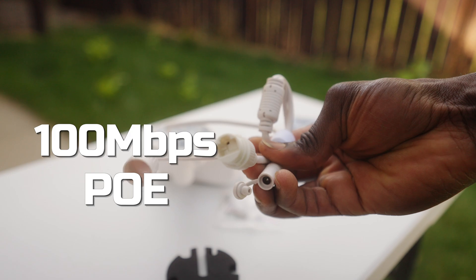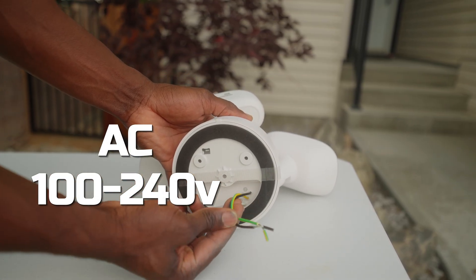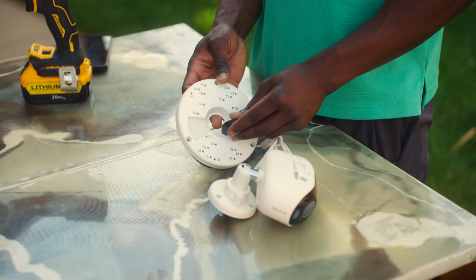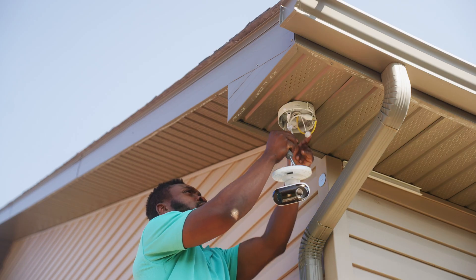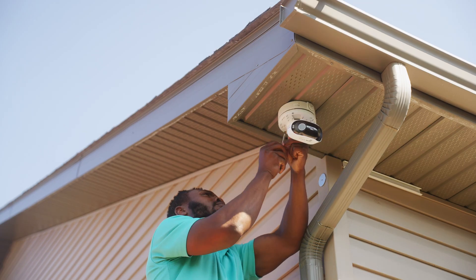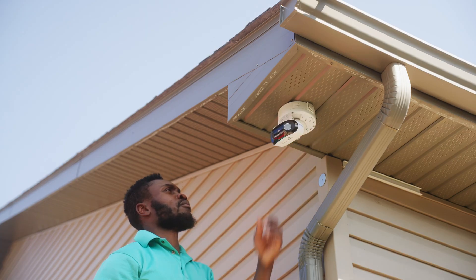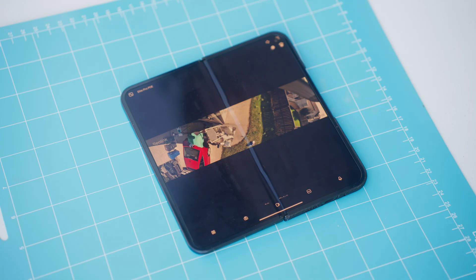Installing these two cameras is very different because one is PoE and the other is wired directly to 120V. For the Elite X Pro, I mounted it to the soffit of my house using a Reolink junction box. I routed the ethernet cable into the junction box, connected it to the camera, and attached the camera to the junction box. You can also mount it flat against a wall with just screws. Once powered up through PoE, I scanned the QR code located underneath the camera and it showed up right within my Reolink app.